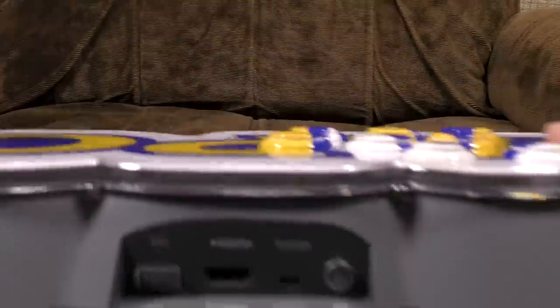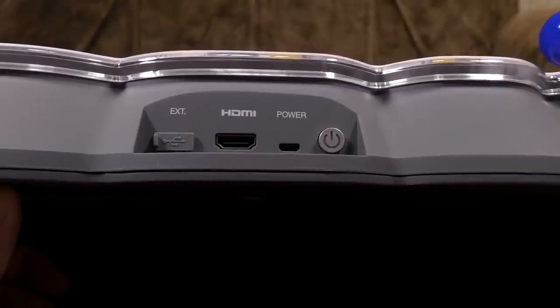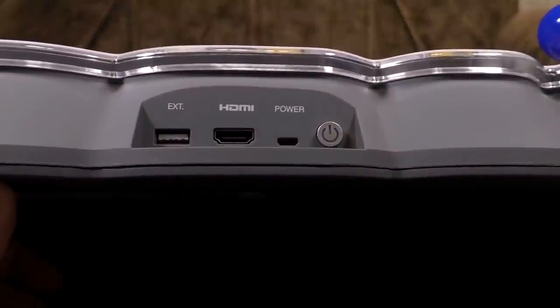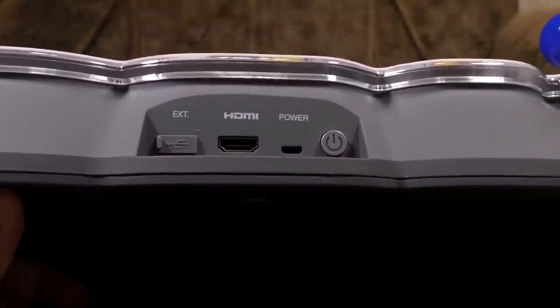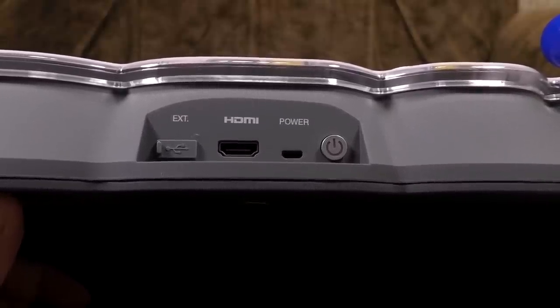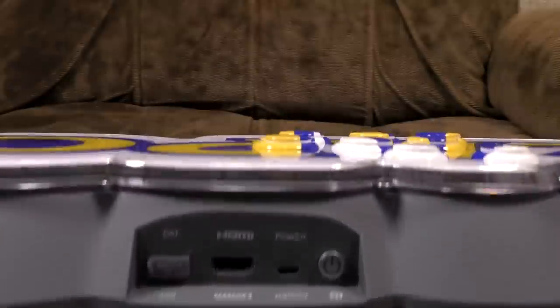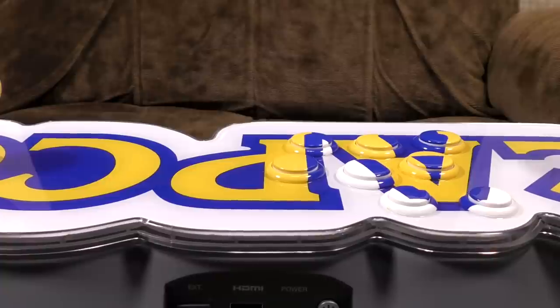On the back are a couple of connectors. There is a power button that glows red when it's on, a power connector which is just micro USB — your standard two amp, five volt stuff — HDMI out, and a mystery external USB port currently used for absolutely nothing. But I do enjoy a USB port on things like this because it means they could potentially be more hackable. There are firmware updates possible, and it connects directly to Wi-Fi, surprisingly.